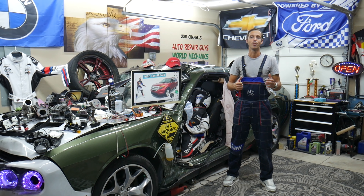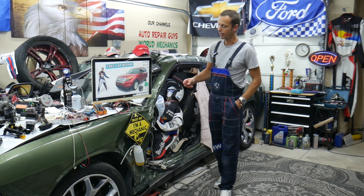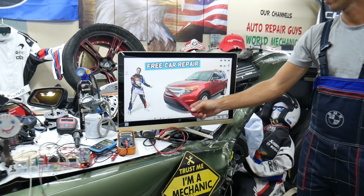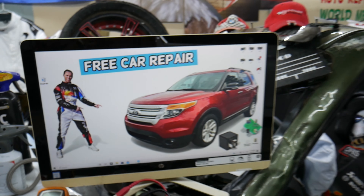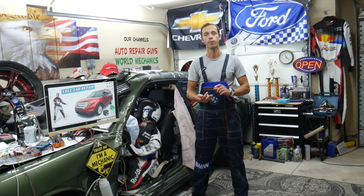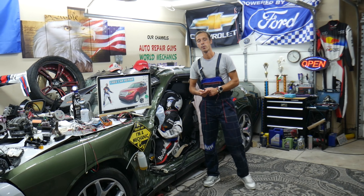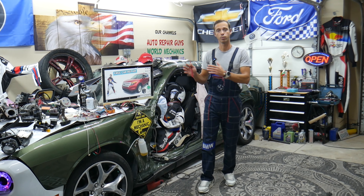Welcome back to Free Car Repair. Thank you guys for watching and subscribing to the channel. Today's video will be super helpful for anyone with a Ford Explorer from this generation — years 2011 to 2015 — if you need to find where the power outlet fuses and relays are located. We're talking about the power outlet in the front, rear, and center console.